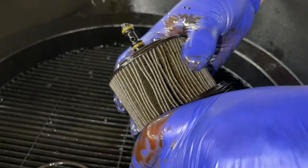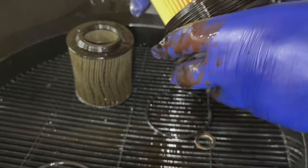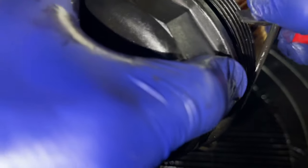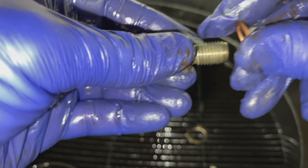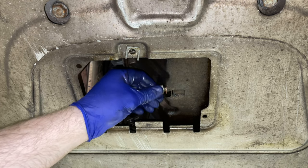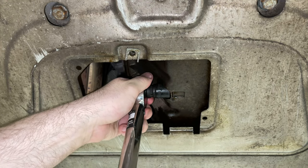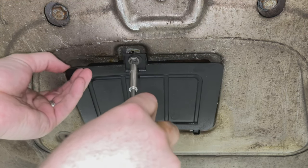Whilst the oil is draining we can replace the oil filter. Pull the old one out and push the new one in until you hear a soft click. Most oil filters come with a new rubber seal for the filter housing — just make sure you lubricate it with some fresh oil. They will also have a new crush washer for the sump plug. We install the sump plug into the bottom of the engine by hand to avoid cross threading, then tighten it up to 24 newton metres.